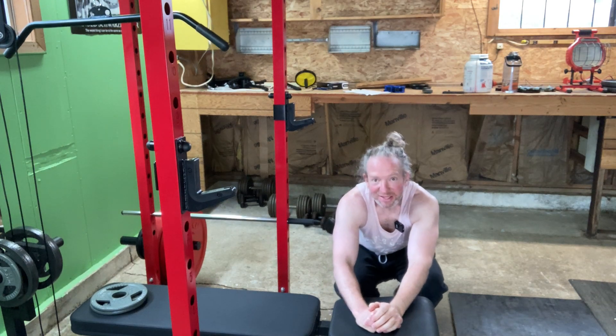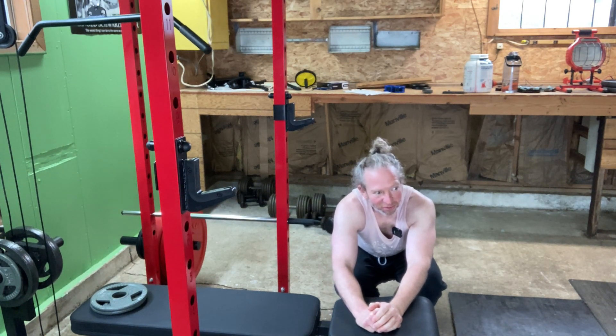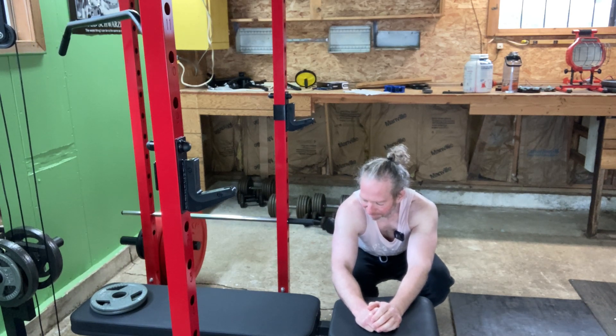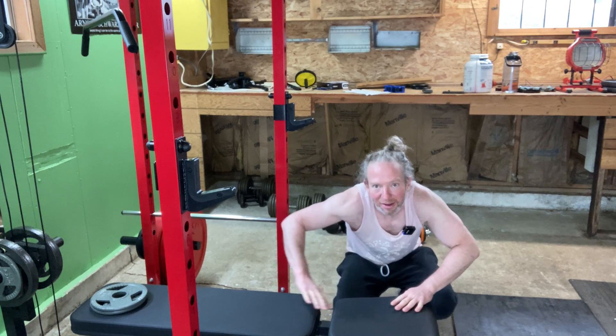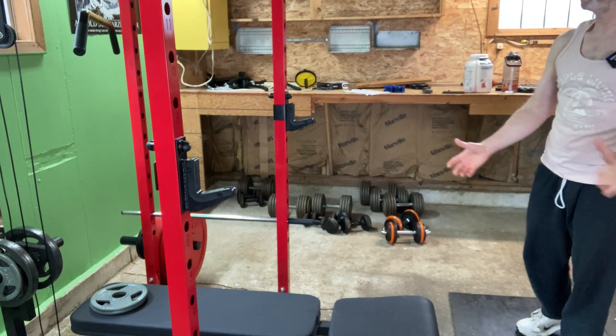Nice rainy day outside today. I'm going to try to post more workout content here on this channel. I train every day — I believe in training every day. If you like this content, subscribe, like, all that stuff.